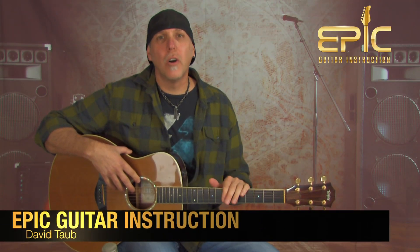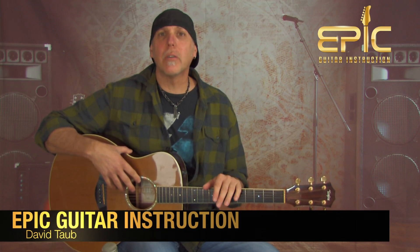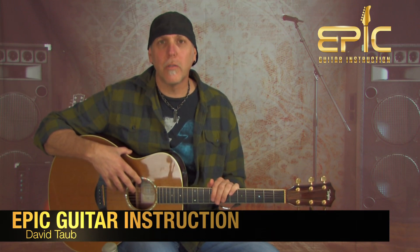Hey, how you doing? David Taub here with Epic Guitar Instruction. Hope all is well. Hope your guitar and musical journeys are going famously. Today we're going to learn the song The Man Who Sold the World by Nirvana.